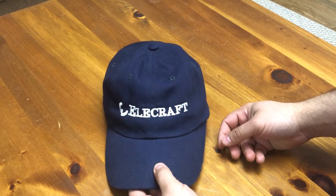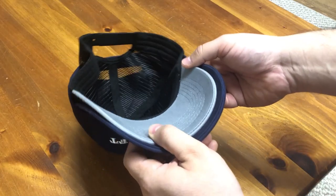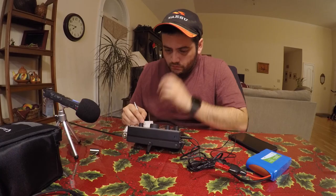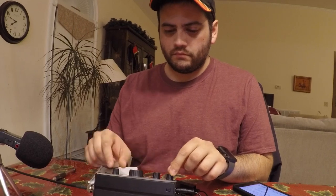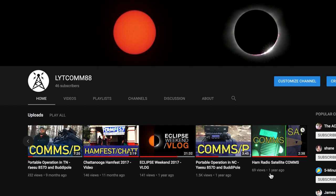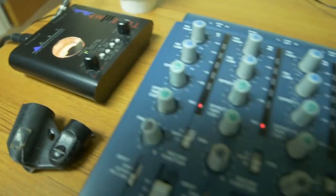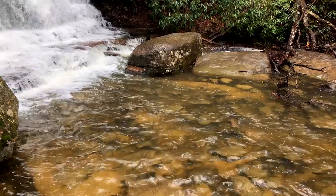I love hats, and the dark blue Elecraft cap is very well made. The bill is about a half an inch longer than the caps I'm used to, but I've grown to like it regardless. I'm very satisfied with the performance of this radio — I've been able to get on the air quite a bit with little to no setup time, and the KX2 is quickly becoming my favorite rig. If you enjoyed this video, please consider liking it and subscribing to this channel. I have other videos of portable operations, ham radio events, as well as vlogs. Thanks for watching.